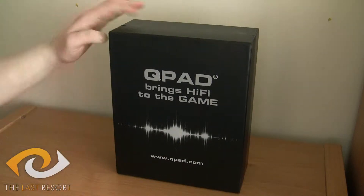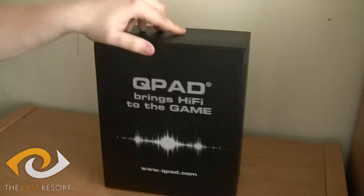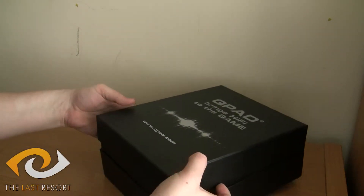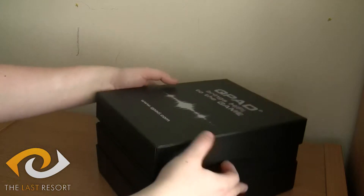There we go. You end up with this — a nice little sleek design. Nothing around the edges, but it just looks nice. It's not necessary, but it's actually protection as well during delivery.